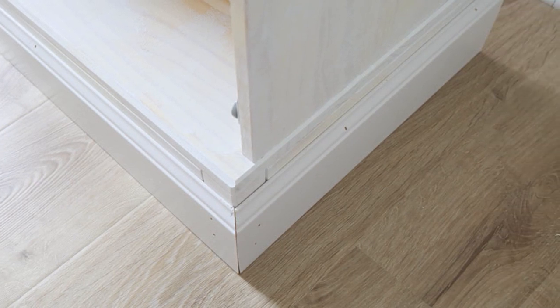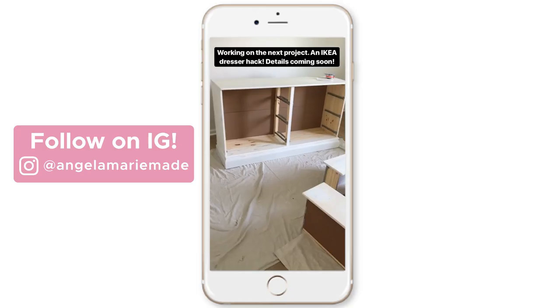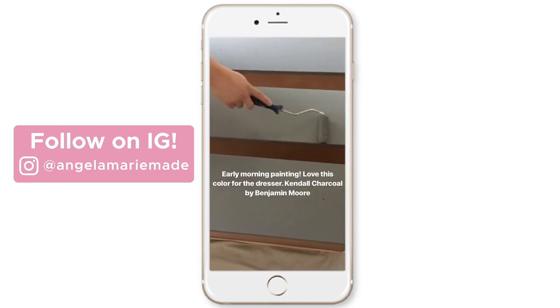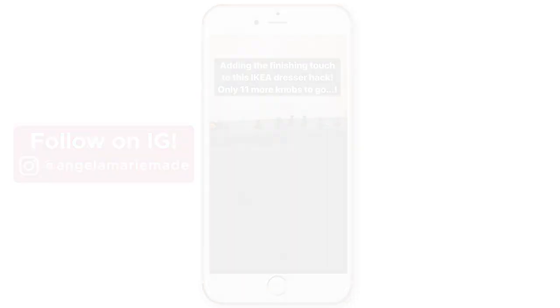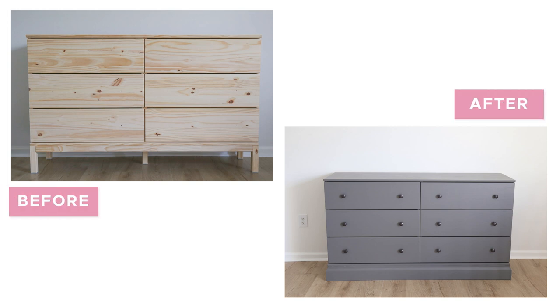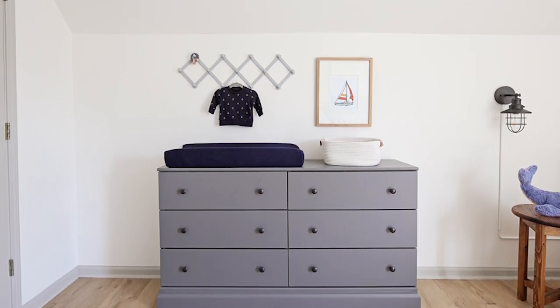I installed the trim with brad nails — looking back I should have also used wood glue. To prep for paint, we caulked all the seams, filled the nail holes with spackle, and primed all the bare wood. I painted it Kendall Charcoal by Benjamin Moore and finished it off with some really cute oil-rubbed bronze mushroom-style knobs. I love the classic rustic style — it was perfect for our son's nursery makeover.